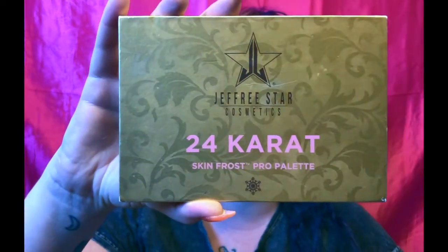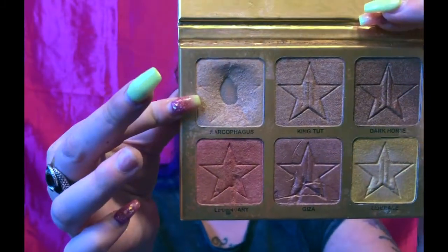For highlight today I'm going to go in with the 24 Karat palette by Jeffree Star and use the shade Sarcophagus. As you can tell it is very loved and well-used. I'm going to take the Jeffree Star highlighting brush, the JS4. After that I go in with a smaller brush to do the tip of my nose, the bridge of my nose, my cupid's bow, and the chin area.